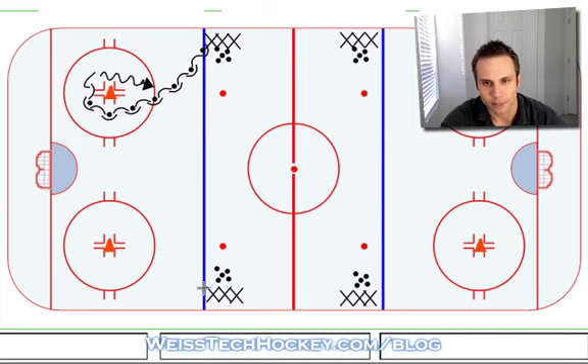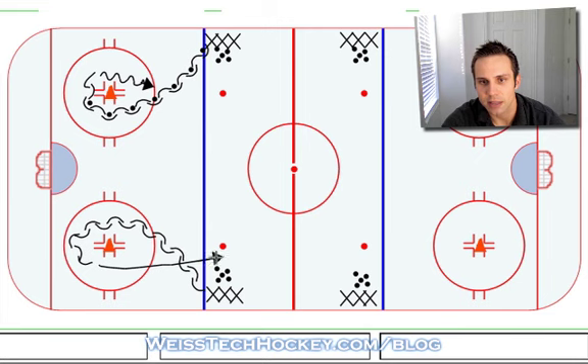Except without a puck. The first player of the other line comes down around the bottom of the cone, pivots, skates straight up ice, and receives this hard cross-ice pass from the other line.